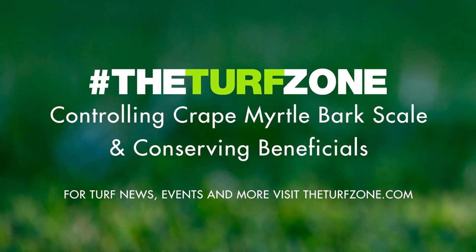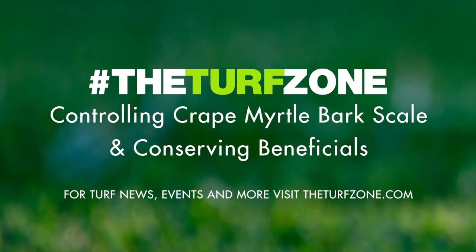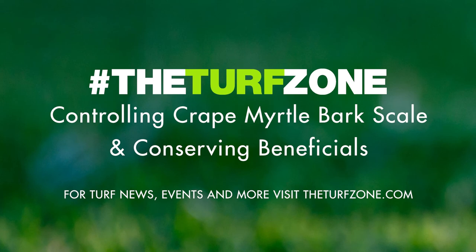Before CMBS, crepe myrtle was not commonly treated with insecticides. With CMBS present, insecticide use on crepe myrtles has increased. Applications of these insecticides can be expensive and require trained personnel or specialized equipment for soil applications. Beyond the economical limitations, neonicotinoid insecticide treatments to crepe myrtles have high potential for effects on beneficial insects. Crepe myrtles provide pollen resources to floral visitors and pollinators, and a study conducted at Auburn on landscape trees found many species of bees and flies visiting — the flowers may be at risk from systemic treatments. Dinotefurin applied in the spring and imidacloprid applied in the fall before bloom can result in insecticides in pollen that can be harmful to bees through contact or ingestion.